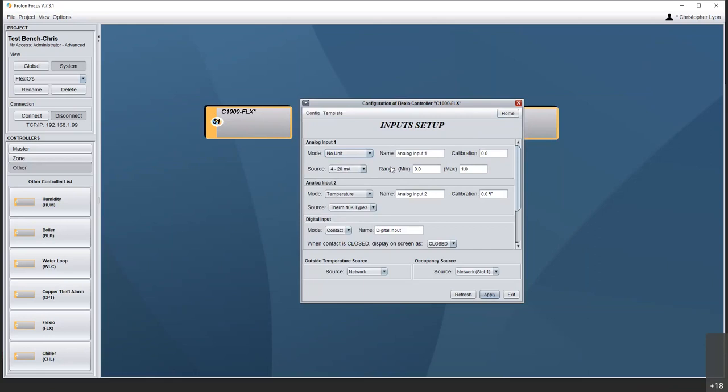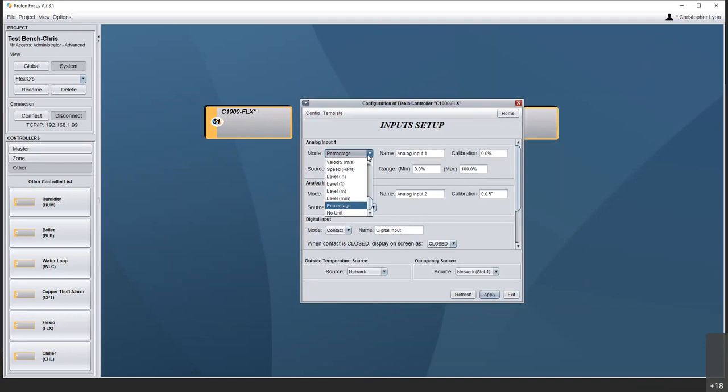We do have that no-unit option — it's not going to apply any unit on the display; you just give it a name that means something and scale numbers across that signal. Something to keep in mind: percentage is still scalable. Where could I use that? Combustible gas — typically an LEL sensor full scale is 0 to 50% LEL, so if that's a 4 to 20 milliamp, we can have that show the LEL range properly rather than reading the full signal range.